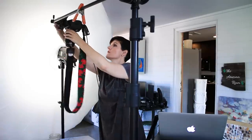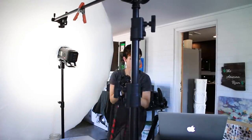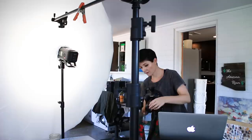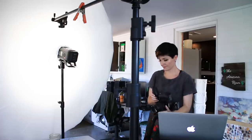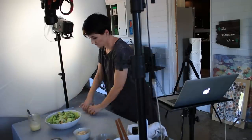One thing I get asked about a lot in my behind-the-scenes is what I'm mounting the camera to for overhead shots. I have an entire video about using my C-stand for overhead camera mounting — linked up above. And if you're curious about my tripod, lights, or any of the gear covered today, I've got that all on my gear page linked below.